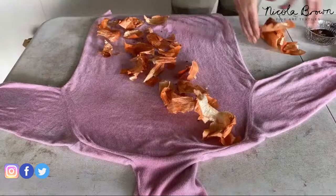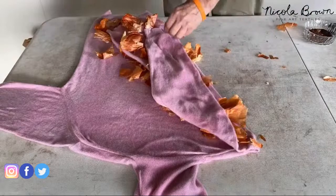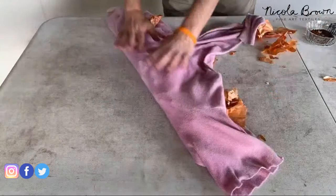I want to show this jumper I got at a thrift store — a cashmere, silk, and wool blend pink polo neck. I posted images and a reel on Instagram. These clips are time-lapse, so they're a little quick. The jumper is damp, I've sprinkled it with vinegar, and I'm putting onion skins and a little sprinkling of achiote (annatto seeds) on it. I'm folding it back and forwards diagonally and also shoving some onion skins into the polo neck/turtleneck part.